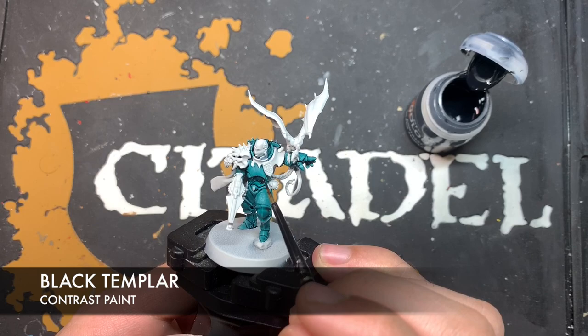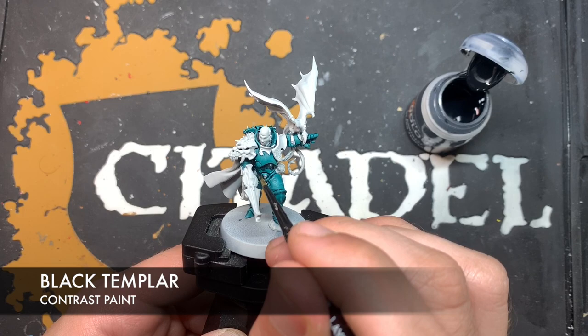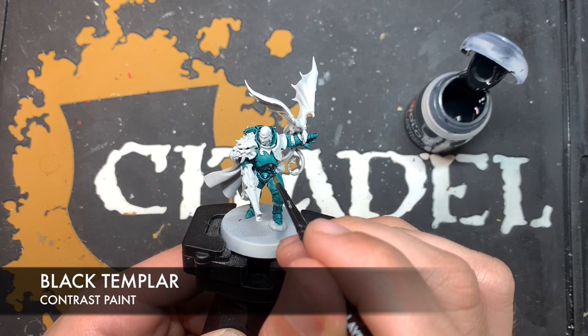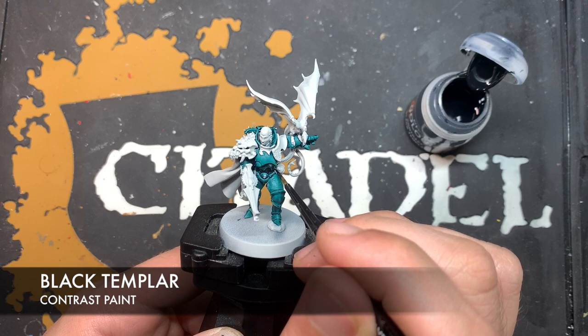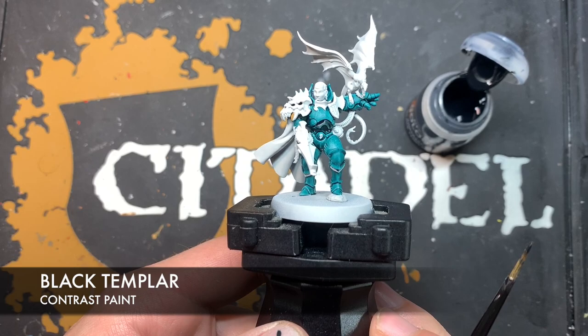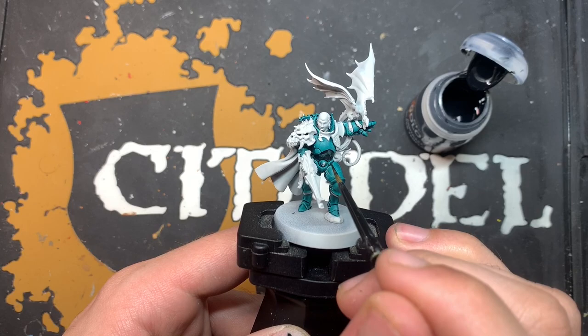That way it establishes our first highlight for us. If I do the same thing again on the panel underneath, you'll see what I mean. We make contact with the model here, pull it down, contact there, and pull it round. So as you can see, we've got this nice kind of Pterodon Turquoise highlight still shining through, whilst also having a kind of sleek black surface.